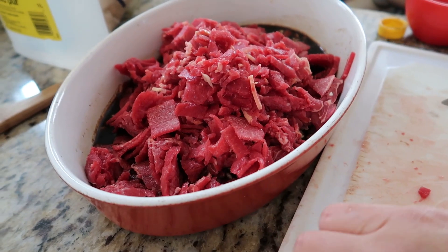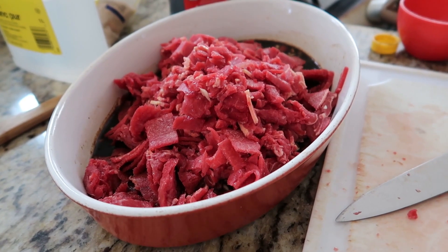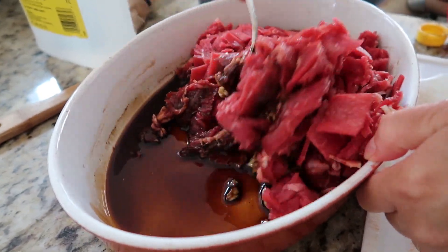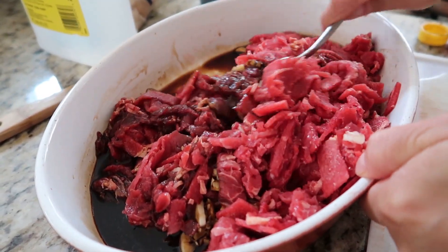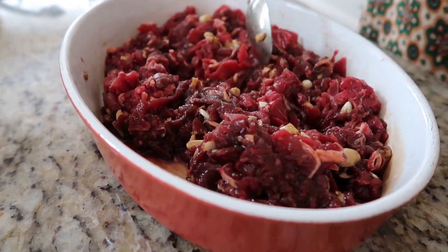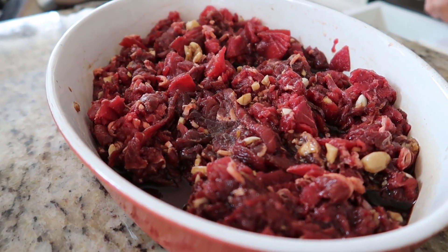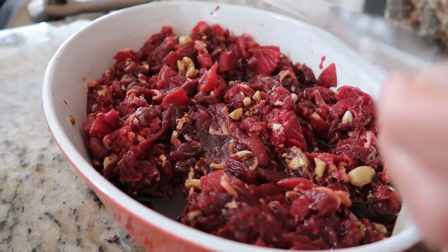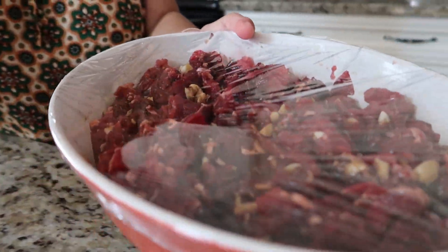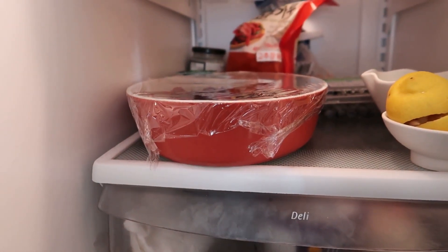Ideally this should marinate for one day, but since I'm pressed for time, I'll just do it for five to six hours. We'll mix this well, cover it, and refrigerate for five to six hours. Okay, fully mixed — our beef and soy sauce mixture. I'm gonna cover this and refrigerate for five to six hours. Be back later.